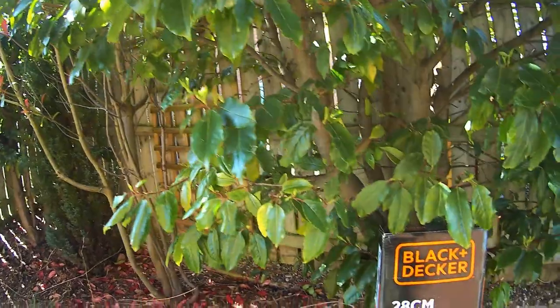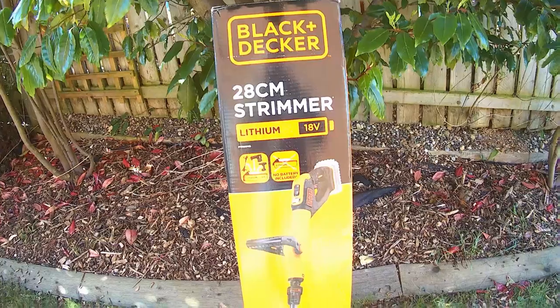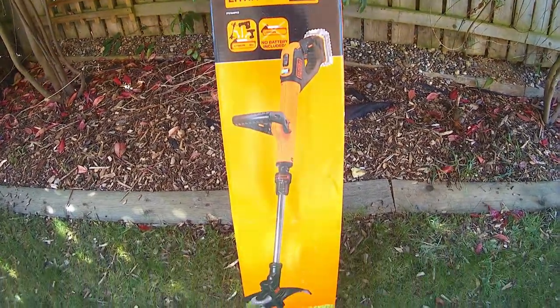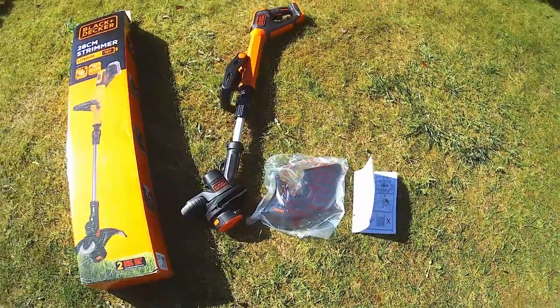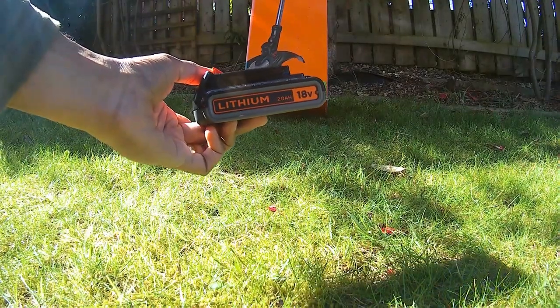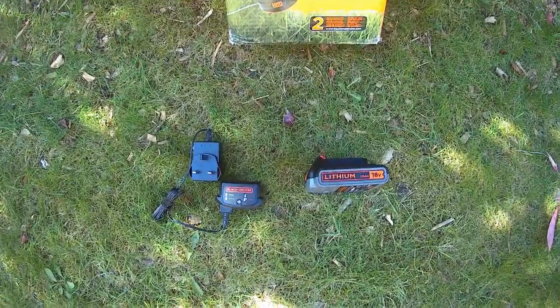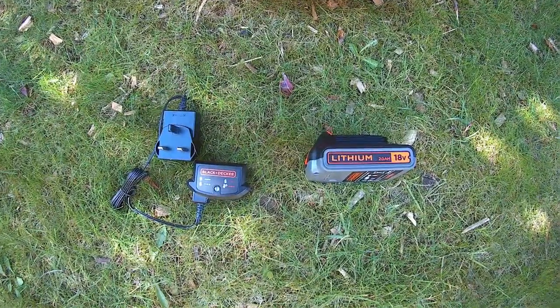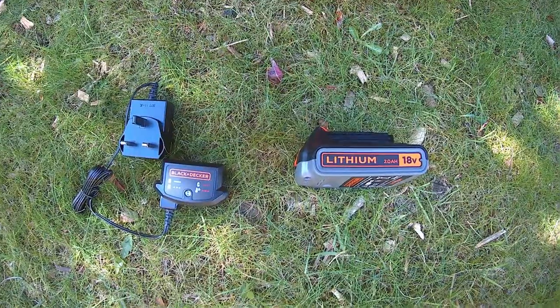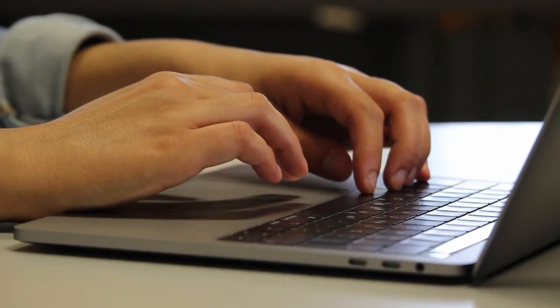Now for an extra tip: if you're thinking of buying this device, click on the link in the description box below and see which is the best way for you to get it. It may be cheaper to buy the bare unit with no battery or charger if you already have them from another Black & Decker device. Alternatively, you could buy it with the battery and charger and, if not required, see if selling the battery and charger on separately could earn you some money. The prices change all the time, so see what works for you — you'd be surprised.